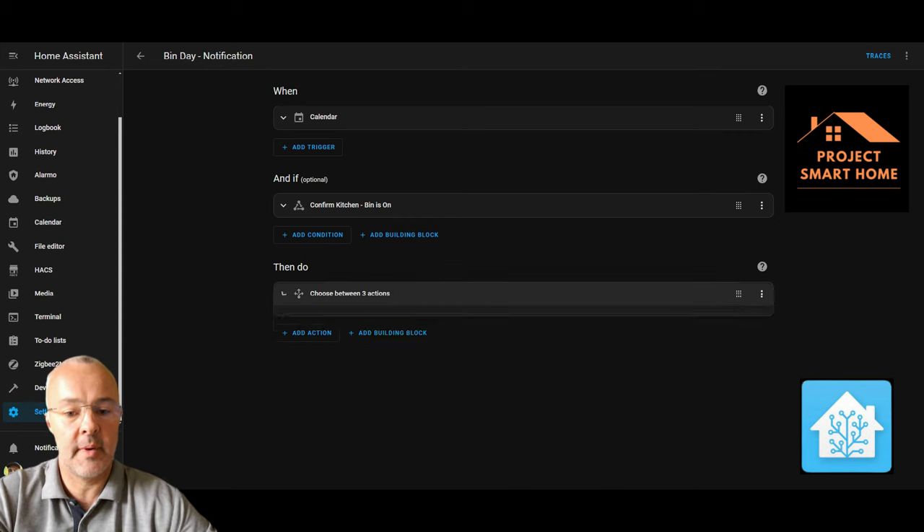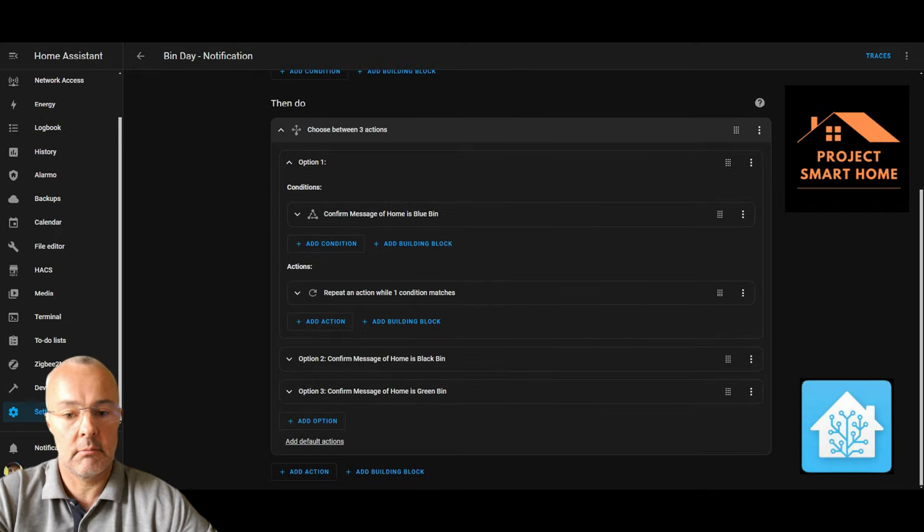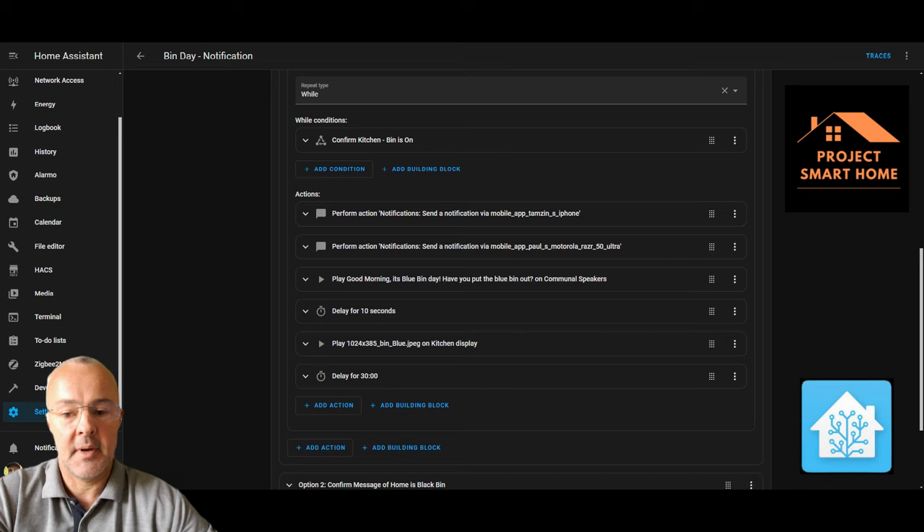This automation is essentially doing three things — providing three notifications. First, myself and my wife get an actionable notification on our mobile phones when we need to be reminded to put the bin out. Second, we get a message that plays on our Google Home speakers — though it could easily be Amazon speakers. And third, I've got a nice image that comes up on my Google display screen as a third reminder: "Don't forget to put the bins out."